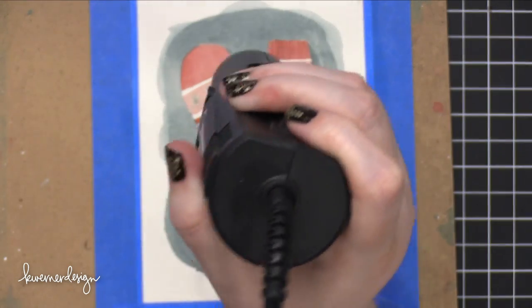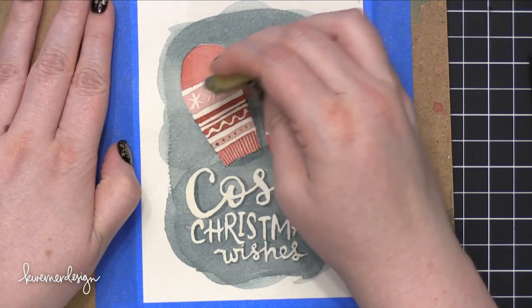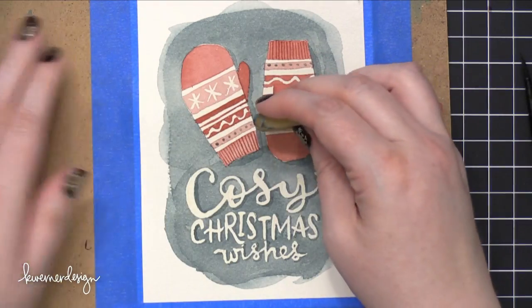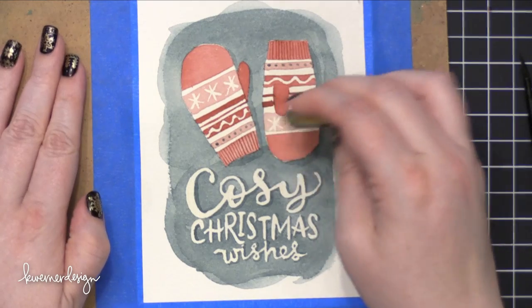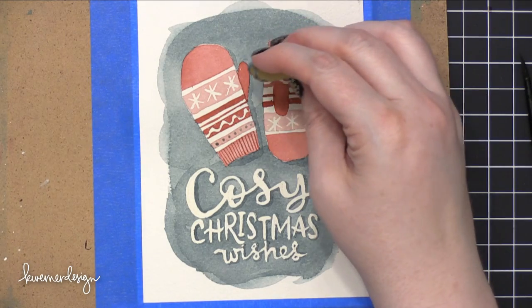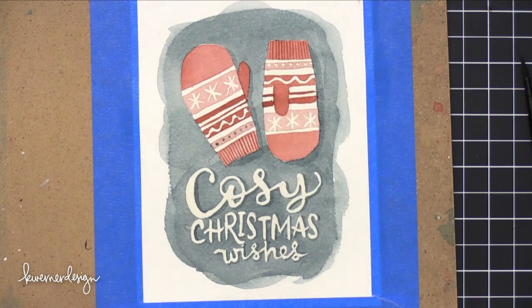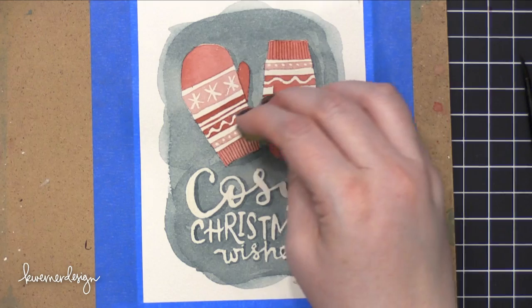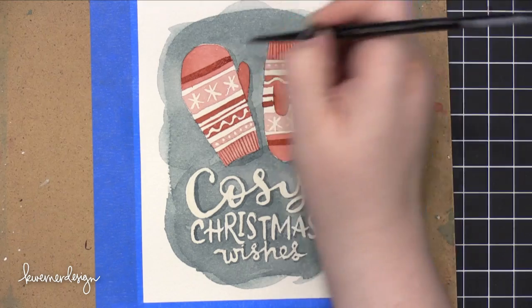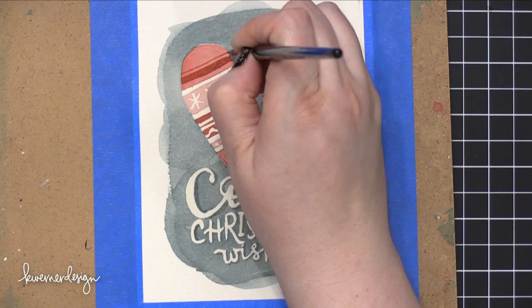I used my heat tool to speed up the drying process — you could definitely just let this air dry if you want — but I wanted to make sure everything was bone dry before I removed the masking fluid. I'm removing it once again with a Xyron adhesive eraser, which helps me grab all the masking fluid and make sure I get it all off the watercolor piece. I'm almost done — I just need to add a few more details onto the mittens. I realized the large area at the top of the mittens was a little too flat, so I added just a couple of stripes in the darker red shade.